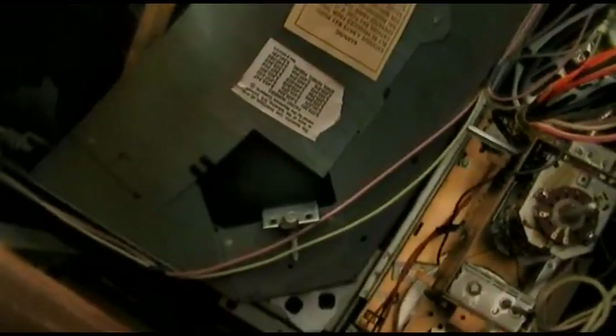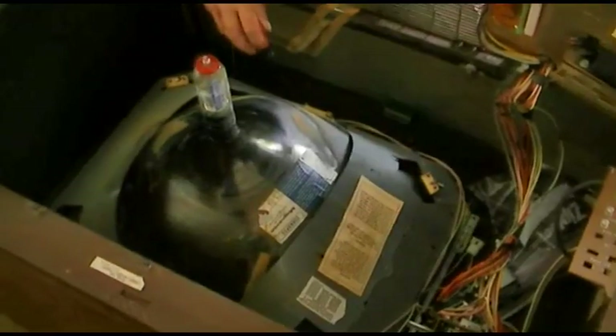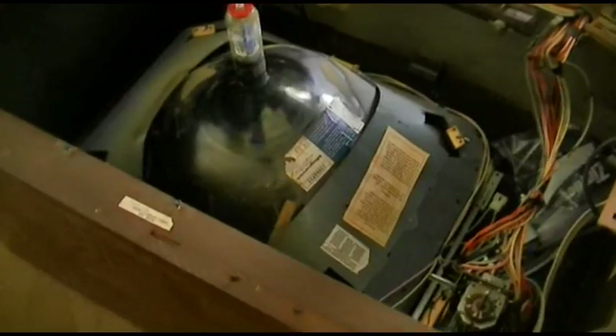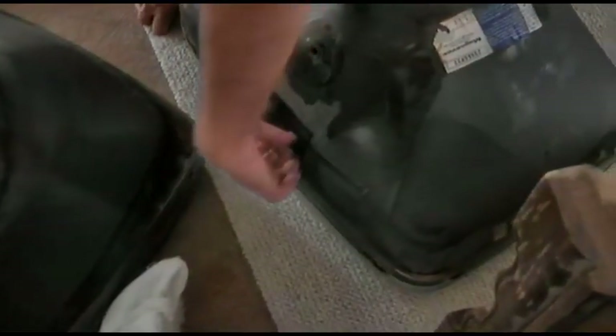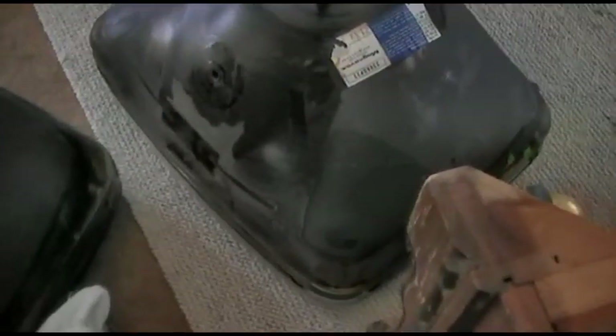Now we have to get these screws in the corners off. I want the shield off first — it looks like the shield needs to come off, and then the band. There's a band wrapping around it. You've got to make sure when you do this you take all of these insulators, because they protect where the screws would rub on the picture tube.